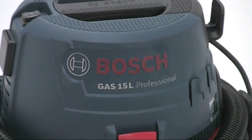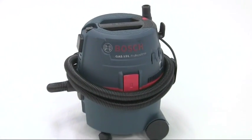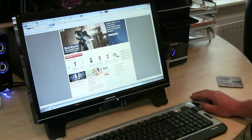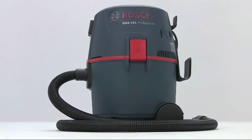So that's the GAS 15L — the amazingly versatile wet or dry vacuum cleaner with integrated blower function. Another top tool from the Bosch professional range. As with all Bosch professional tools, register your purchase online to extend the warranty to 3 years.